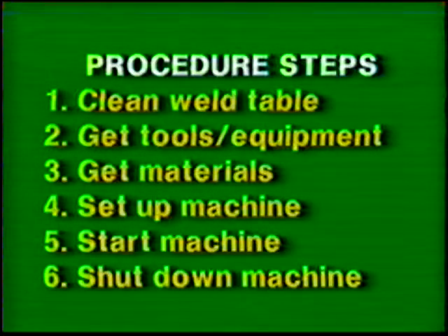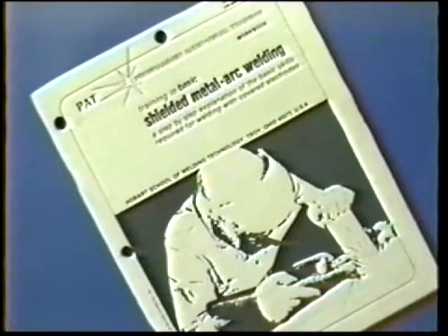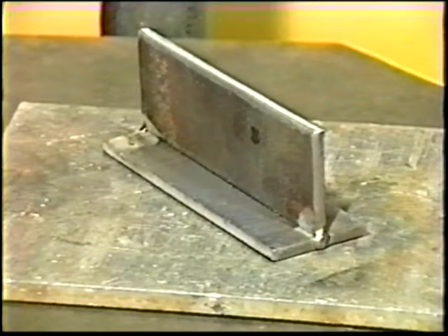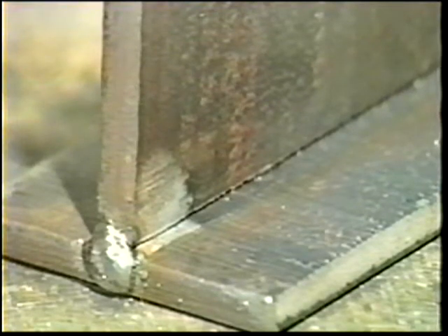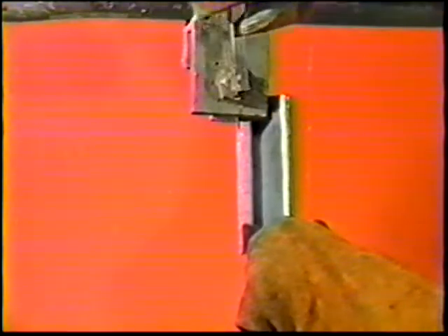Follow the general procedure steps. Use the proper protective clothing and tools. The materials and power source settings for this exercise are listed in your workbook. Position the plates to form a T joint and make strong tack welds on each end. Clamp the workpiece for vertical position welding at about chest height.